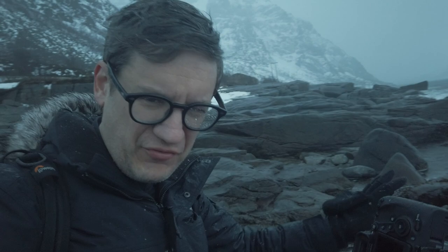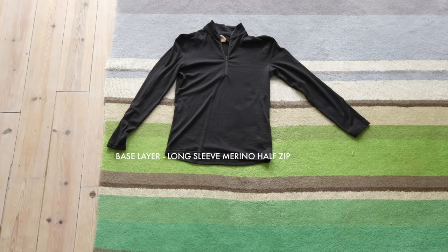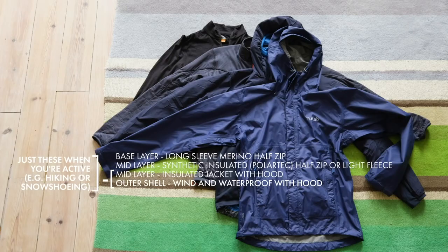My final tip is to be prepared with your clothing. Bring appropriate gear for the trip: the right boots, socks, jackets, hats, and gloves. There is nothing more miserable than being cold and wet out in the field when you're trying to be creative and inspired to take great photographs. This topic is a whole video unto itself, so I'll link to a video by my friend Andy Mumford who covers a great list of gear for winter photography — everything you need, all the different layers.